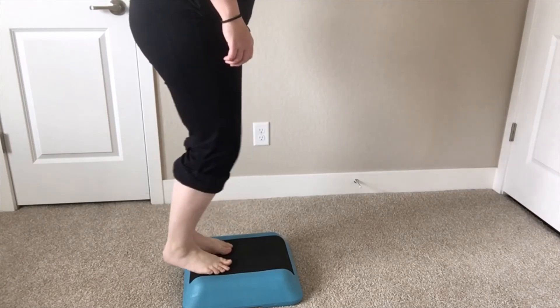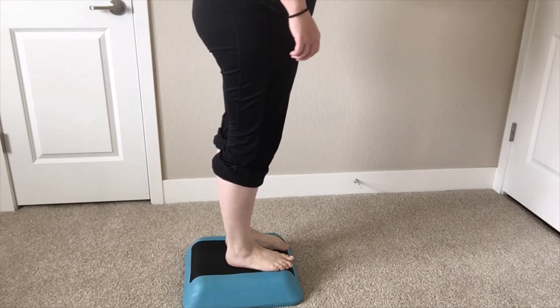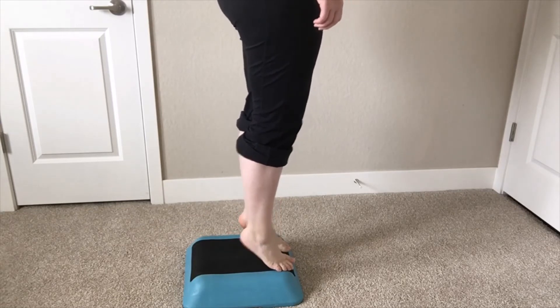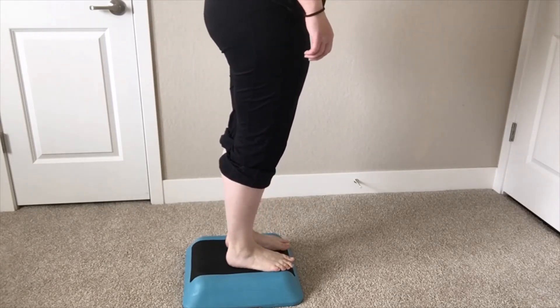Now, as dancers, sometimes we tend to grip with our toes in order to give us some of the power. So one way to train this as well is to hang your toes off the front edge of the step and then do these same exact motions — heel raises or heel lifts with the knees straight as well as with the knees bent.